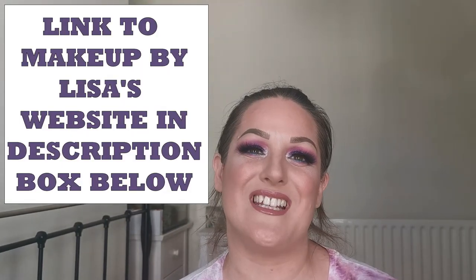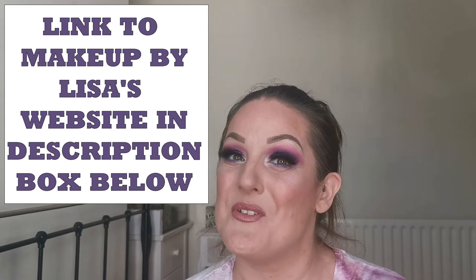I'm thoroughly impressed and looking forward to trying more by Makeup by Lisa. I have reached out to Lisa to ask if there is anything new coming with the brand, and she assures me yes, things are in the works. I do believe bullet lipsticks are next on the list, and down the line we will be seeing eyeshadow palettes. I think this is a brand that we need to be keeping our eyes on.